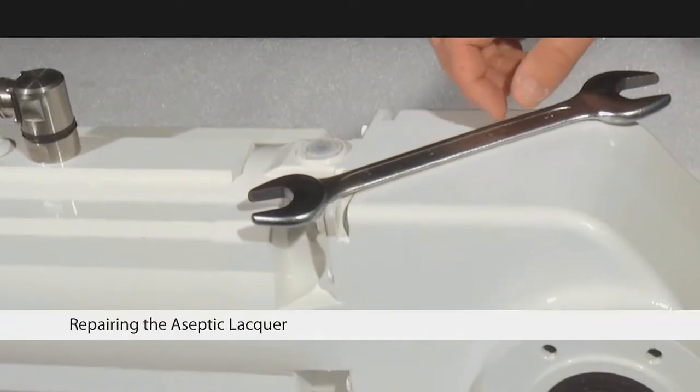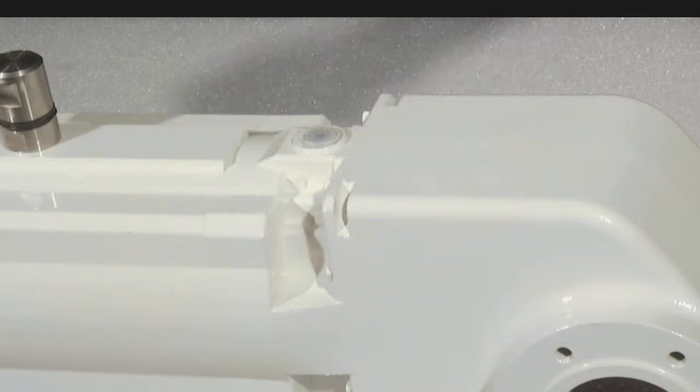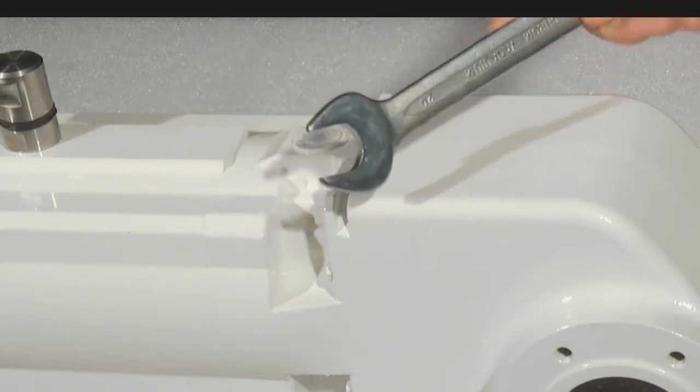We now show you the repair of small surface damages in the paint. I'll show you an example with damage from a flat spanner.